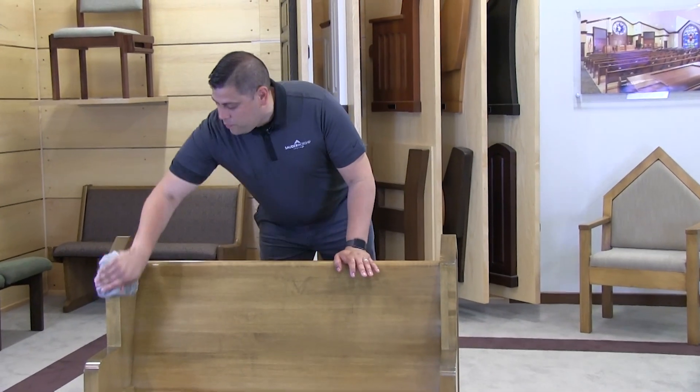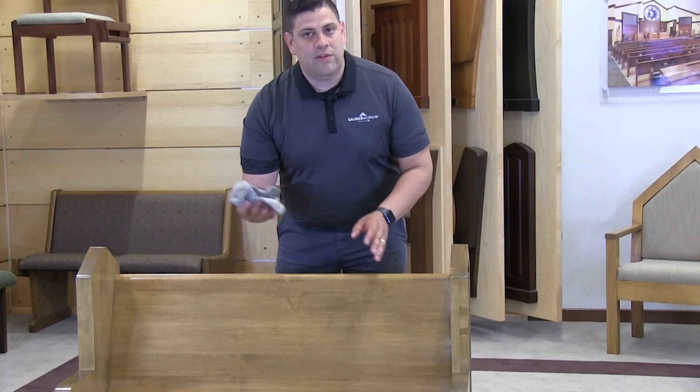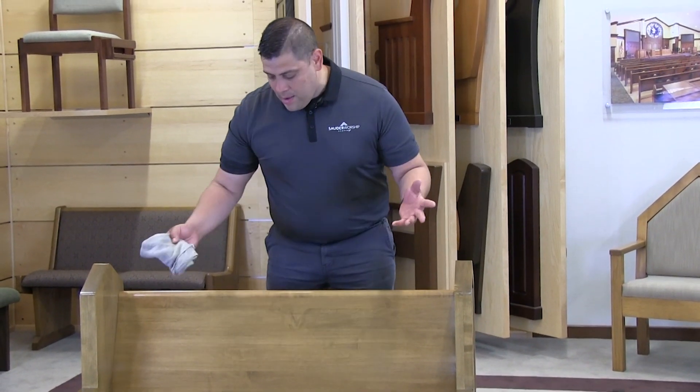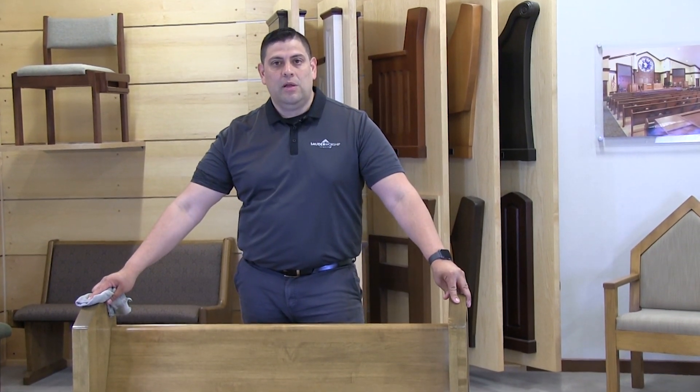Once we're completed with that, we want to double check to make sure that there's no standing water or water spots in case our rag was just a little bit too wet. But since this was just damp, it's good to go and your pews have been cleaned.